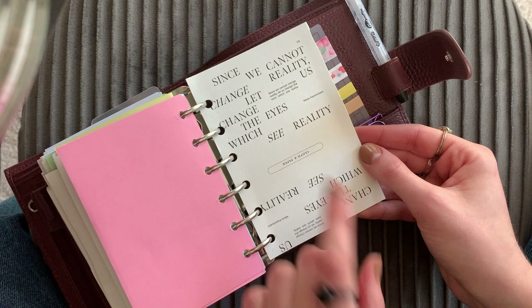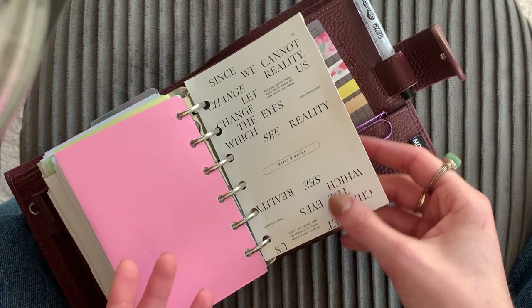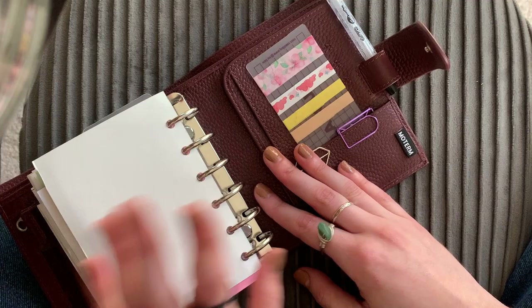Got some more notepaper from Cloth and Paper — it's kind of cool. It says 'Since we cannot change reality, let us change the eyes with which we see reality.' Powerful, right? I don't really like this next piece though — it's just like a thick cardstock thing. I put it in the back to keep my pages from bending under the rings since there's still some room and I can still add a bit more bulk to this.